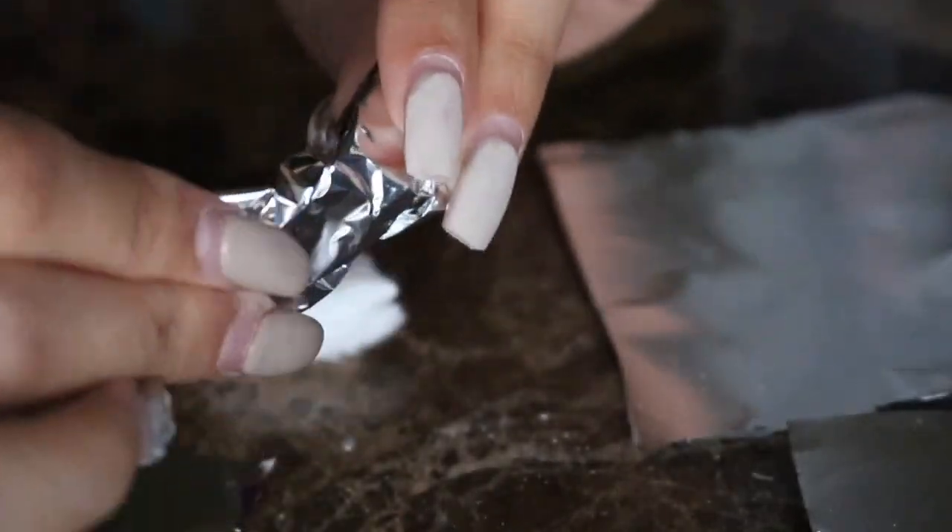It's time to saturate the cotton with the acetone and place it on the nail. Grab a piece of foil and wrap it around the finger, making sure it's tight and secure.